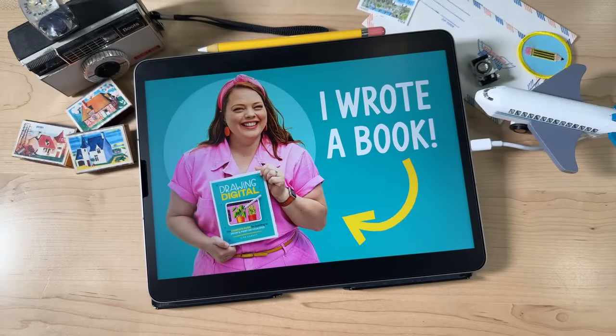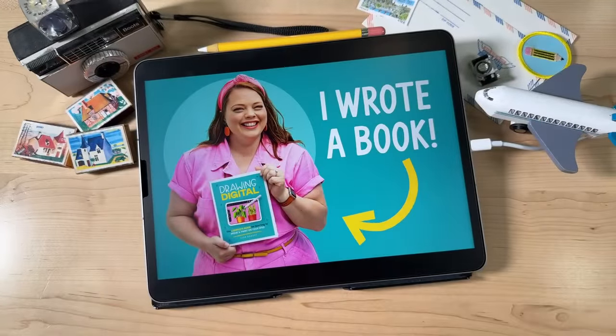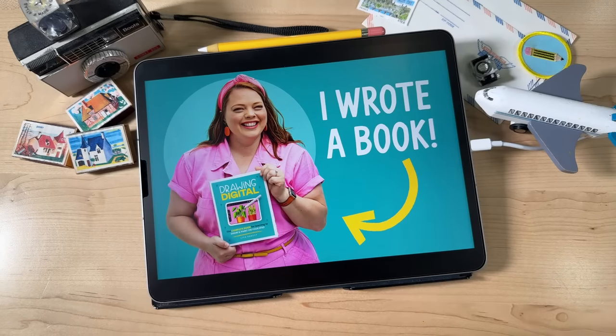We are currently in the pre-sales phase. This is a really important phase for authors because pre-sales are how publishers gauge how well the book is going to do. So pre-sales are super important. I don't have the real copy to show you, so I thought I would give you some sneak peeks via some really cool mockups where I can show you what some of the inside of this book looks like. And then we'll get into our drawing lesson.